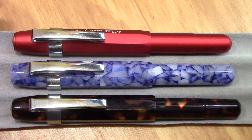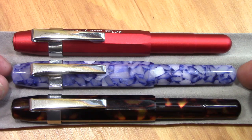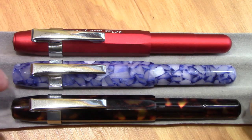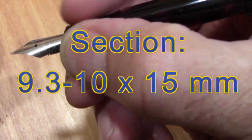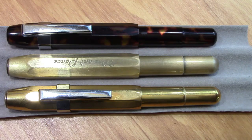All of these write the same, so for the writing example I'll just use the blue pen. These are everyday carry and everyday writing pens. You could potentially use it unposted, but they do post very securely and deeply, making for a normal-size pen. The section is a little on the small side — about as small as you'd want for extended writing — but for jotting notes as a pocket pen it's a nice small pen to put in with your journal. Strongly recommended.